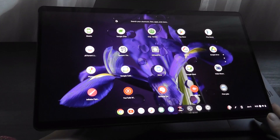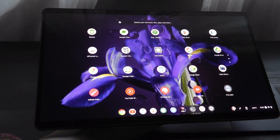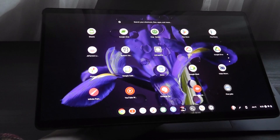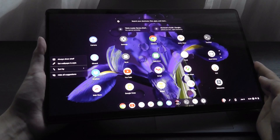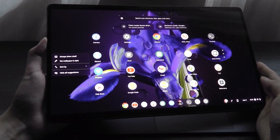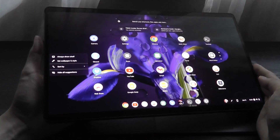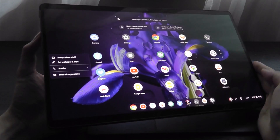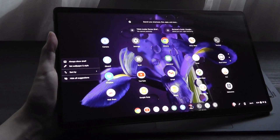That is more or less it for our longer-term look at the Lenovo Duet 5 Chromebook. This is pretty much the largest OLED screen Chromebook currently on the market, and it's definitely worth considering if you're looking for one of the better experiences in a Chromebook when it comes to multimedia and entertainment. Learn more details in the links down below — here at OS Reviews, that's been the Lenovo Duet 5 Chromebook.